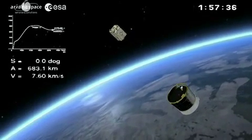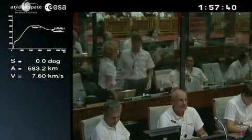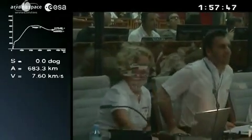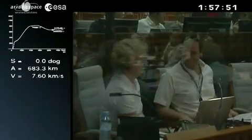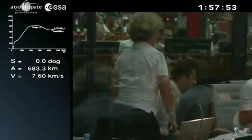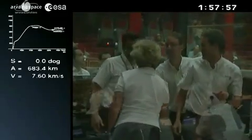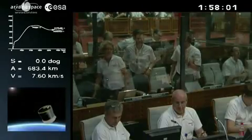VNREDSat-1's launch comes one month after the official announcement in Hanoi of 2013 as the Franco-Vietnamese year. Now Enrico, give us the description — as you did for Proba-V — of what's going to happen now that she's separated. Before that I want to say that the tension this evening will continue until the end of the mission, until the orbitation of the Avum.